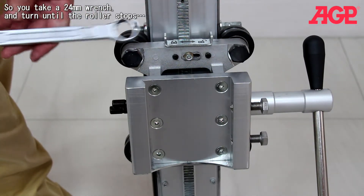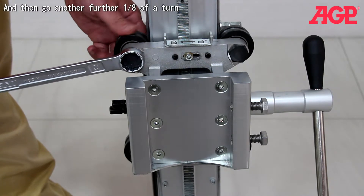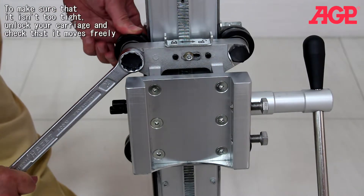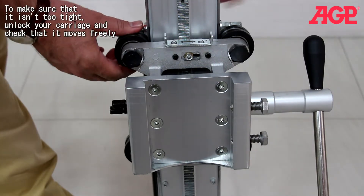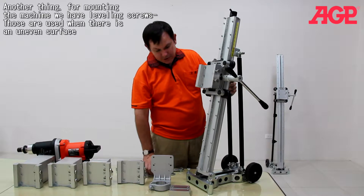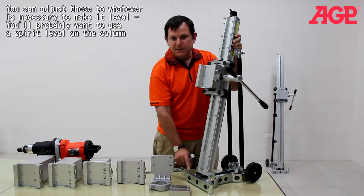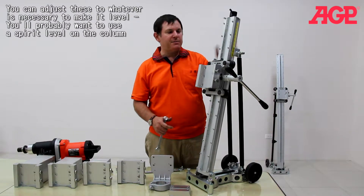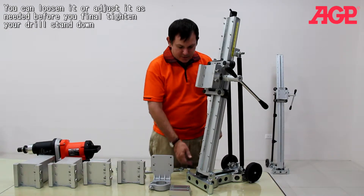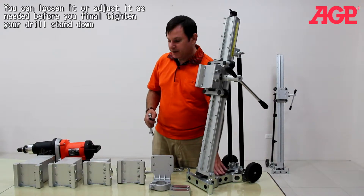You'll take your 24mm wrench and turn until it stops, then go about a further eighth of a turn. To make sure it isn't too tight, you unlock your carriage and see that it moves freely. When mounting the machine, we have our leveling screws, which are used in case you have an uneven surface. You can adjust these to whatever is necessary to make it level. You probably want to use a spirit level on your column to make sure you're perfectly level for a nice straight hole, and you can relax them and adjust as needed before you finally tighten your drill stand down.